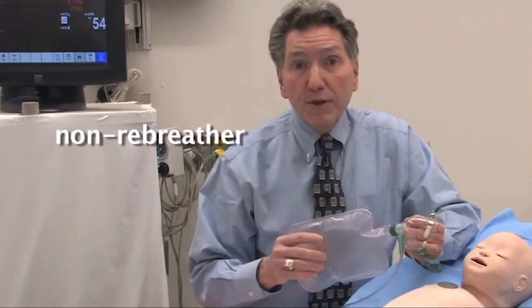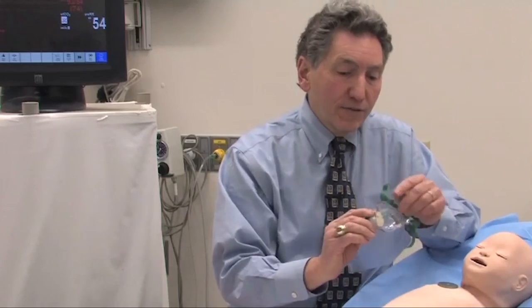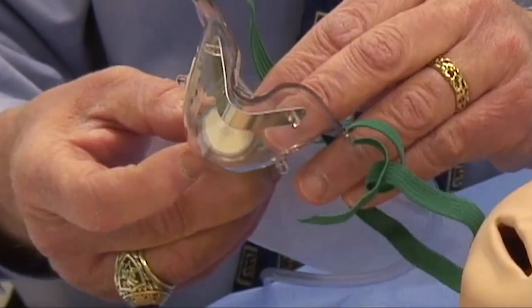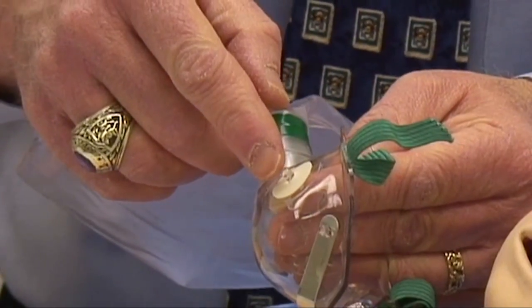It's also called a non-rebreather bag, and the reason has to do with CO2. Conceivably, if you put a mask and bag over the baby's face, they might blow CO2 into the bag and re-breathe it — something you don't want to happen. The reason it doesn't happen is because of these little flap valves. When the baby breathes in, this valve opens and gas flow comes into the mask and into the baby. When the baby breathes out, that valve closes and this one opens and the baby breathes out into the room. So it's one-way flow: bag to baby, baby to room — effectively keeping the baby from re-breathing any CO2.